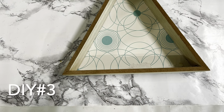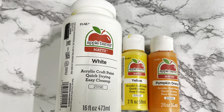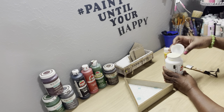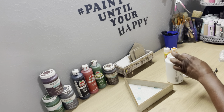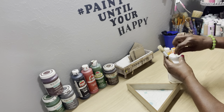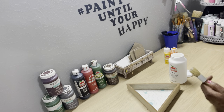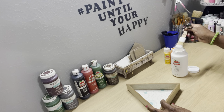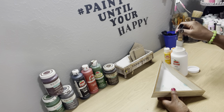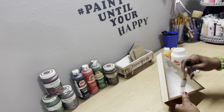DIY number three — I have one of those wooden triangle shadow boxes from Dollar Tree, some peel-and-stick letters from Dollar Tree, and Apple Barrel paint in white, yellow, and pumpkin orange. First thing we're going to do is paint that shadow box front, back, and sides. I gave mine two coats of white paint because the paper inside had a color design and I didn't want it showing through.